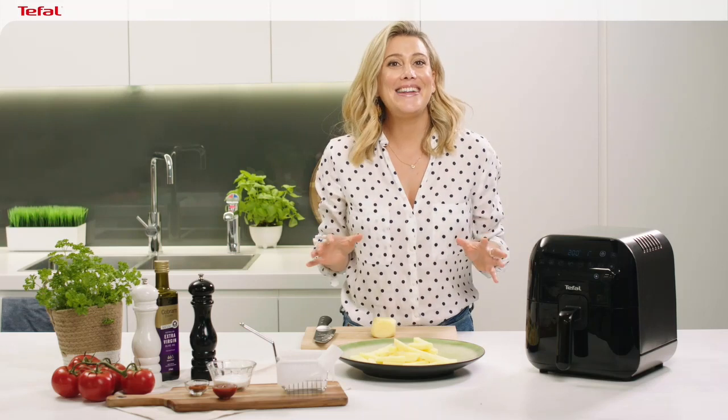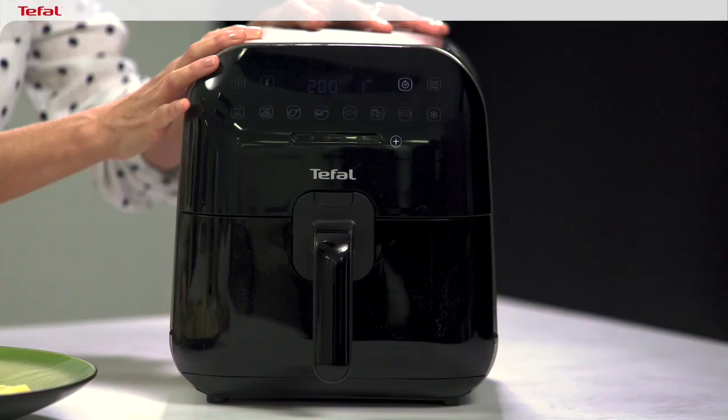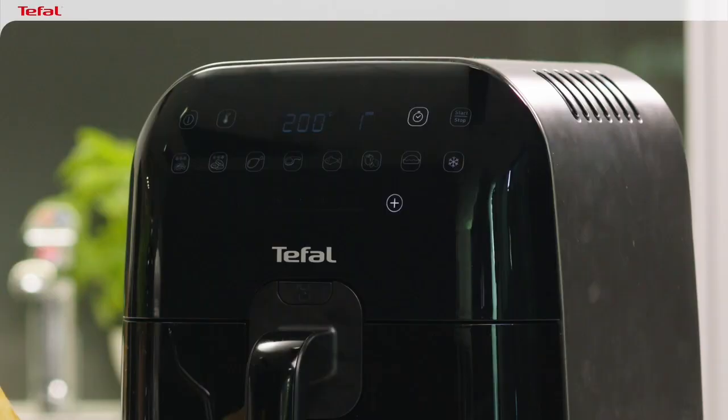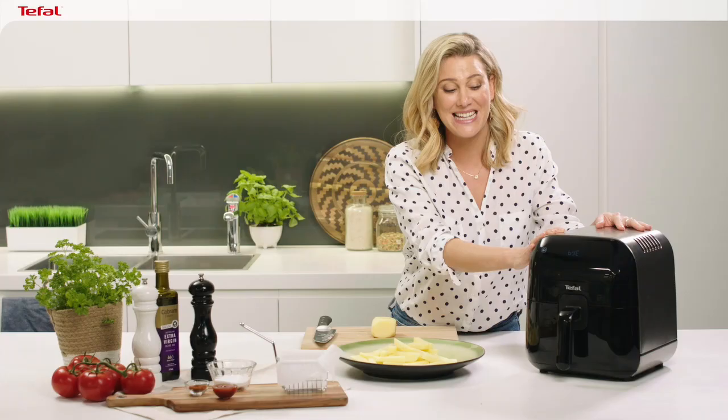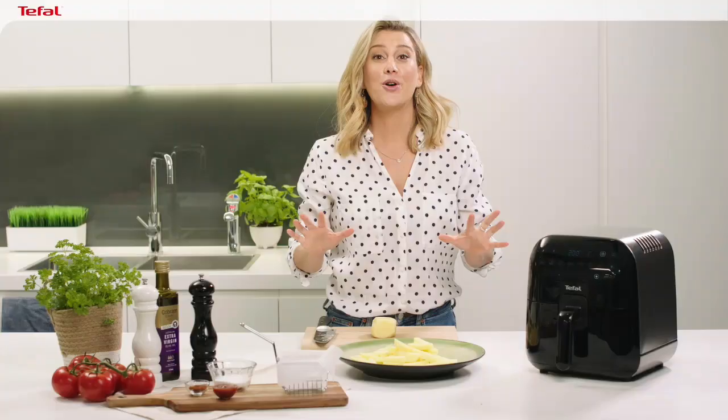I love french fries, particularly when I don't feel guilty having them, and that's why I cook them in an air fryer. Thanks to Tefal, they've brought out this fantastic new Ultimate Fry Deluxe. It's fantastic because it's got a large capacity — 1.2 litres — and you can have your favourite chippies with little or no oil.